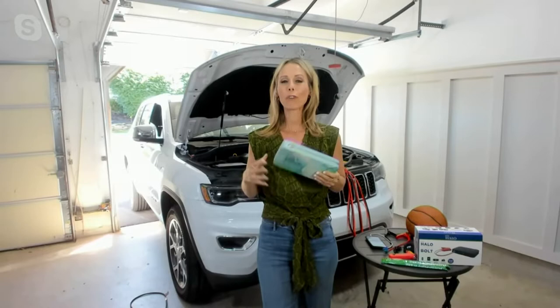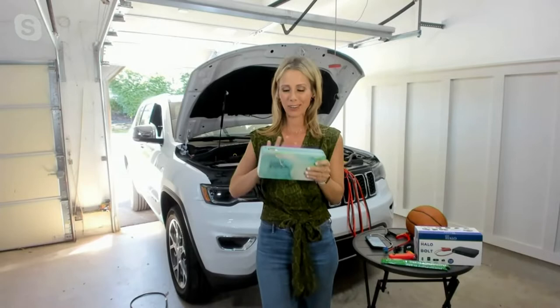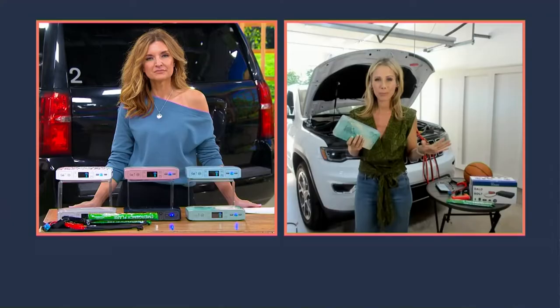It's all about preparedness. When you have the right tool for the job, all of a sudden you don't feel powerless in the event of a power outage at home and you need to charge your phone, or a dead car battery, or even when you need to inflate your tires. This one keeps getting better and better. The colors are amazing. But it's so important to have this in your car because holding this is a sense of independence and empowerment — you don't have to ask anybody else for help.